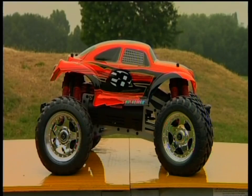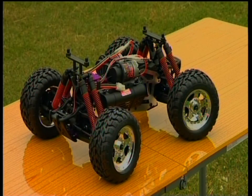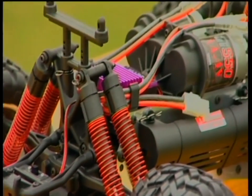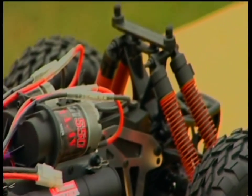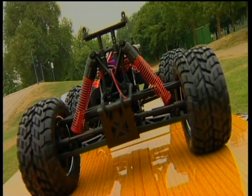Monster trucks are all about performance and the E-Zilla has it in spades. Two high-power 550 size motors come pre-installed and these are powered by twin high-output 7.2-volt batteries, giving the E-Zilla the power you need for off-road action and wheelies on command.